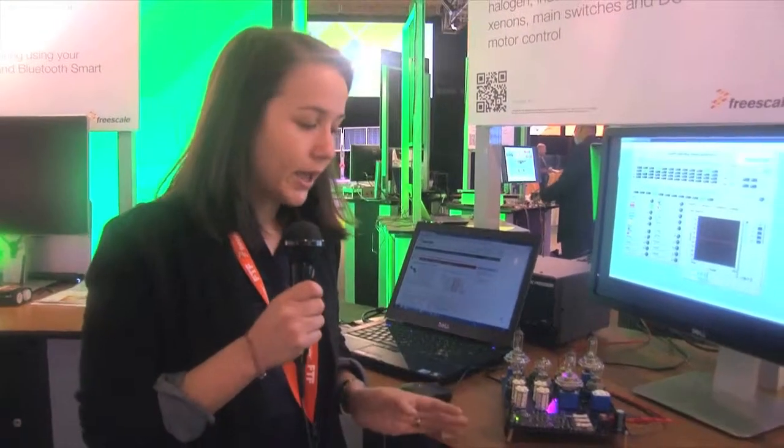We also have devices for trucks applications, buses applications, and all this information is available on our freescale.com/analog website.